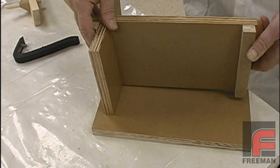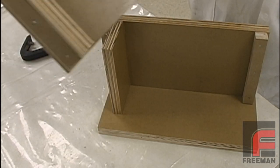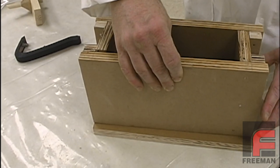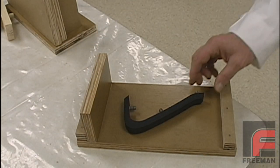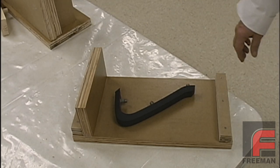Here we have constructed a mold box out of plywood. The two-part L-shaped mold frame allows us to clamp the mold together securely, which will make the demolding process easier than if we had screwed the frame together. We have made sure the mold is high and wide enough to guarantee that at least three-quarters of an inch of silicone will completely surround the part.